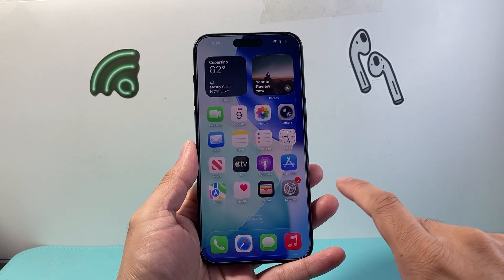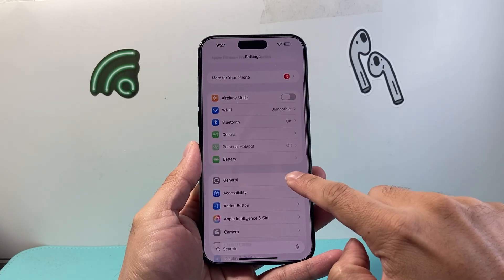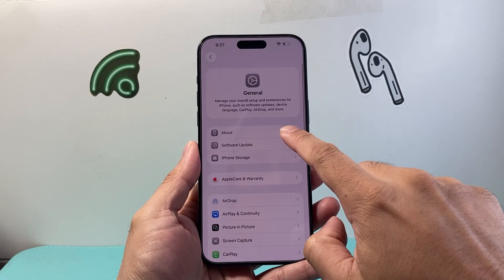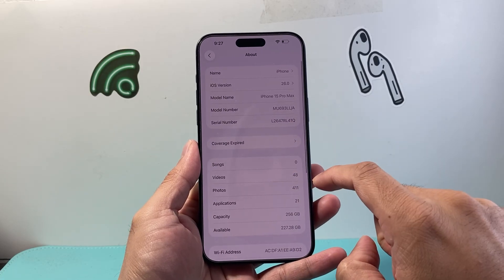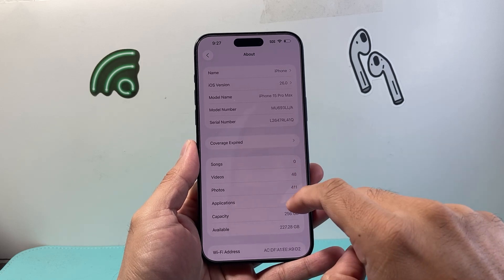The next thing you're going to check for is a carrier update. To do that, go to Settings, General, About, and wait on this page for about 10 to 15 seconds. If you have a carrier update available, it will pop up and say update carrier.